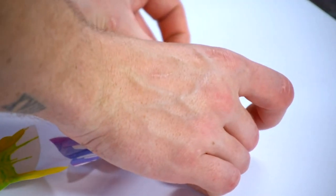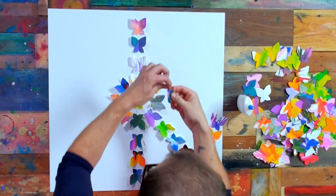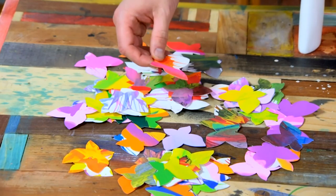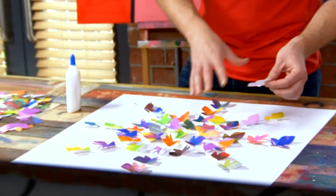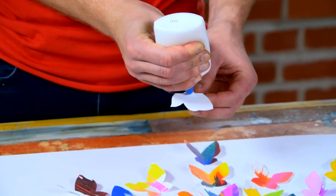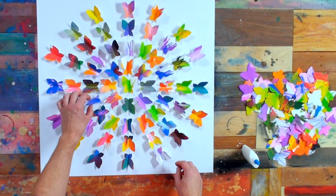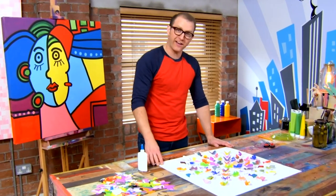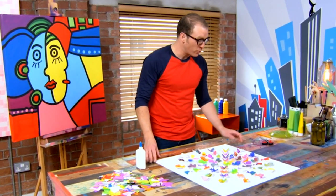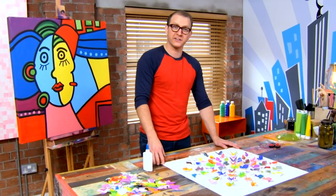Don't worry if yours start to fall over, because you can always perk the wings back up once the glue's dried. Just adding a few more in between the lines to create this nice circular pattern — it's very similar to what Damien Hirst actually did himself. Look at that! They could almost be alive — every single one a beautiful, unique, colourful butterfly. I think it's so good it deserves a frame.